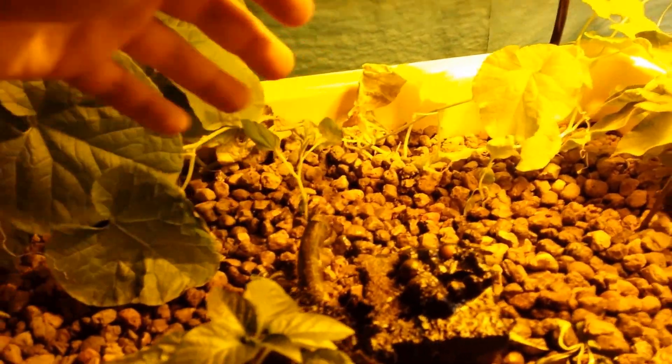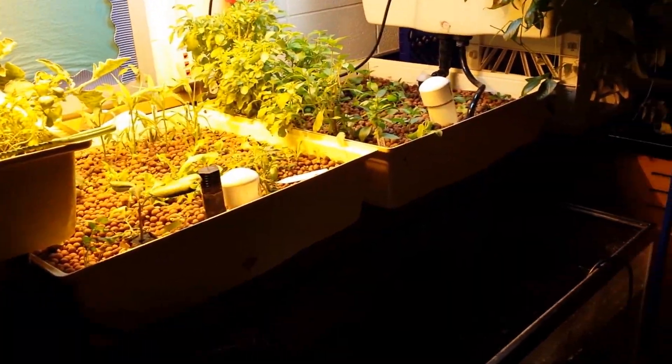These are some more little baby eggplants we have coming in. Anyway, that's the system in my classroom. Have a good day.